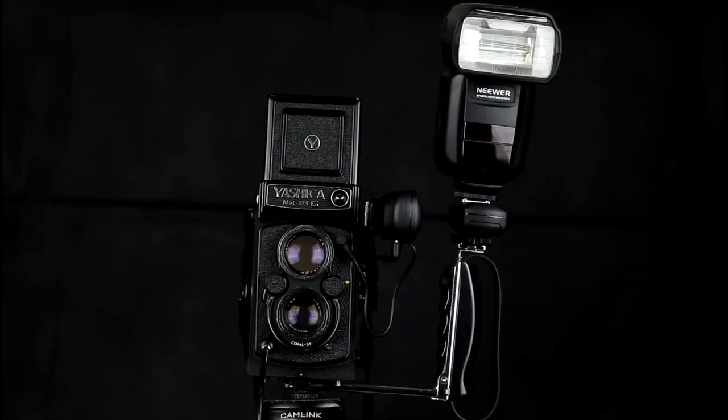Here we have a rather more modern setup: a Neewer Canon-compatible speedlight with a radio transmitter and receiver. The radio transmitter still supports a PC sync connector, so we can plug it into the TLR and it will trigger the flash. The flash zoom head has been set to 35mm to give adequate coverage. In principle with this type of setup you can also use it in a studio setup to trigger multiple flashes.